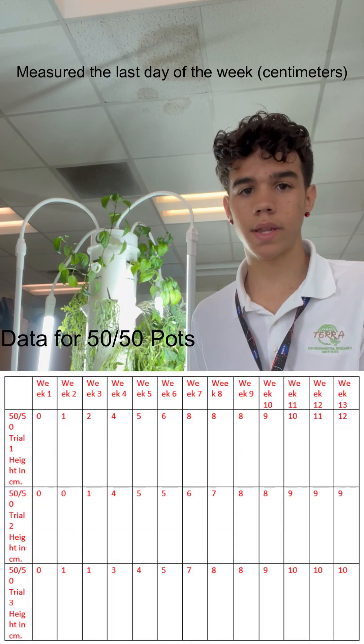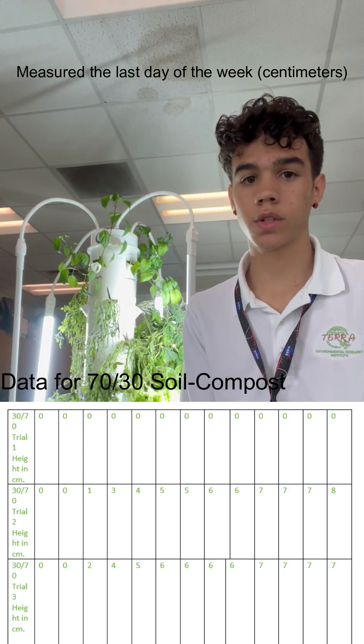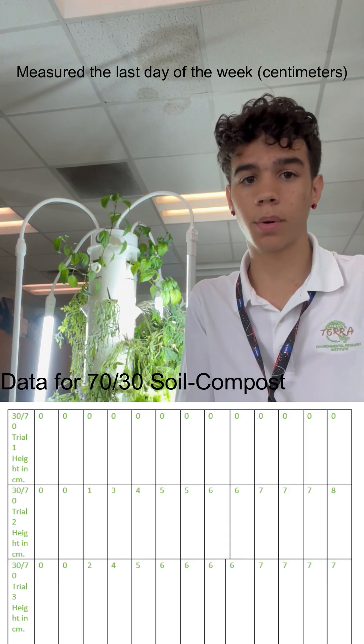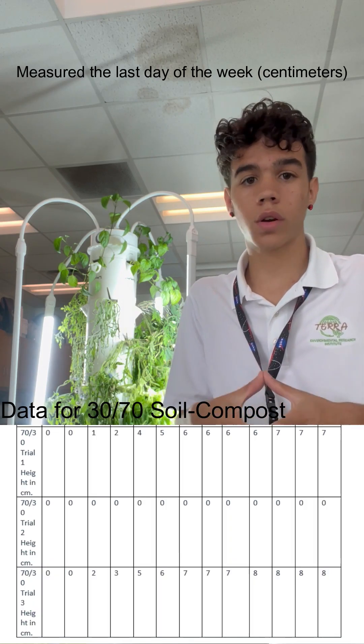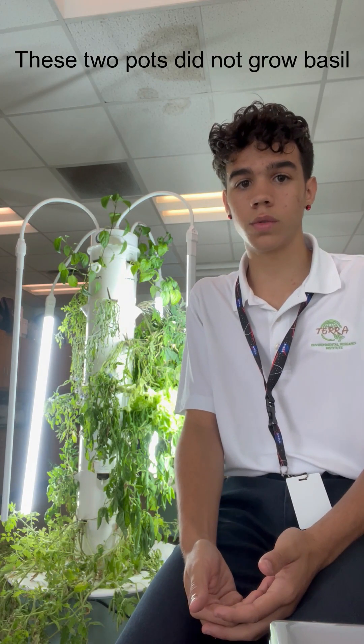Here's the data table for all of our quantitative data. We also took into consideration that the conditions for basil weren't perfect. Our conditions were decent — we would give it water a few times a week, we wouldn't check on it often, and we would skip the weekends. So if we had given better conditions, the basil would have grown a lot better.